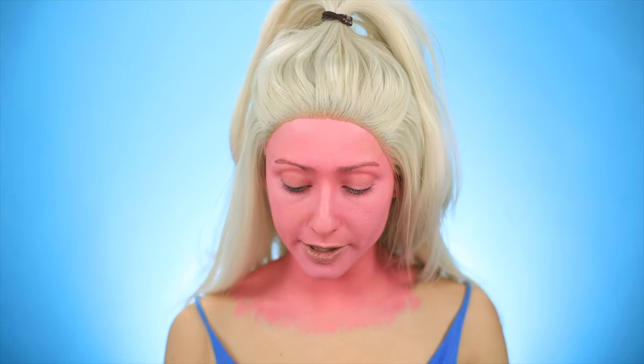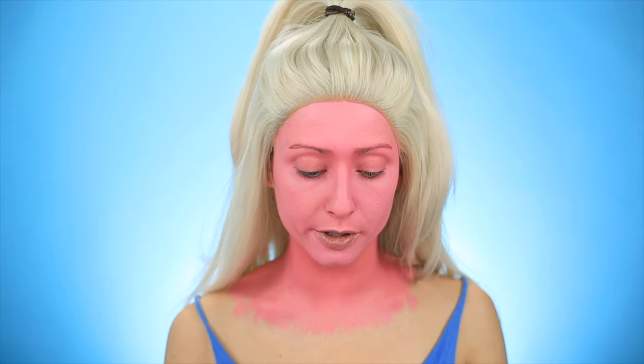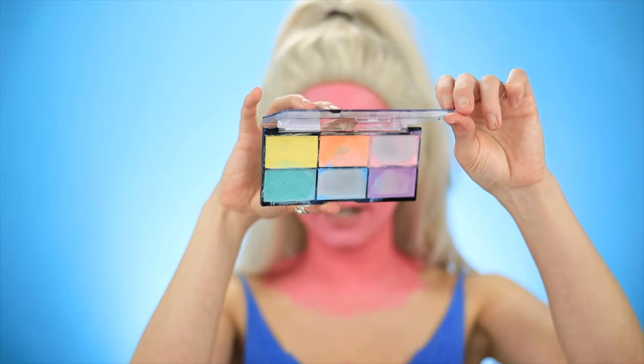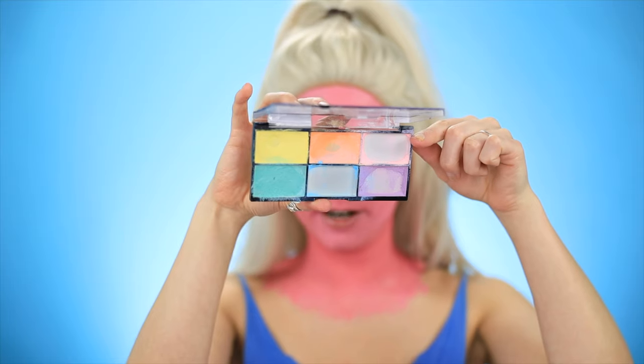I'm going to try to go in with this cream paint by Wet n' Wild. This is super old, so it might have gone bad already, but we're going to use it. I'm going to go in with the light pink that's right on the sides here. My thought is I want to put this on the high points of my face — I don't want to go in with white because it would be too stark. I'm going super light-handed with this, because sometimes when you put cream over paint, the paint underneath can lift. So you want to be super delicate.